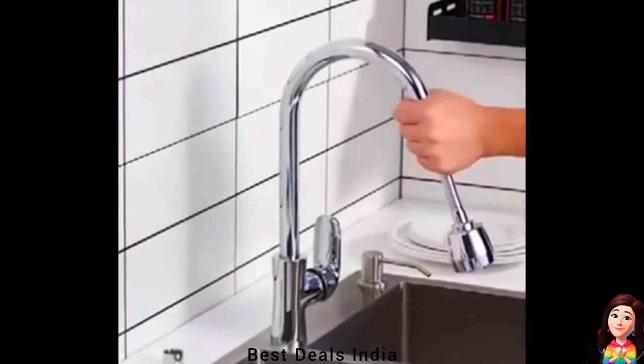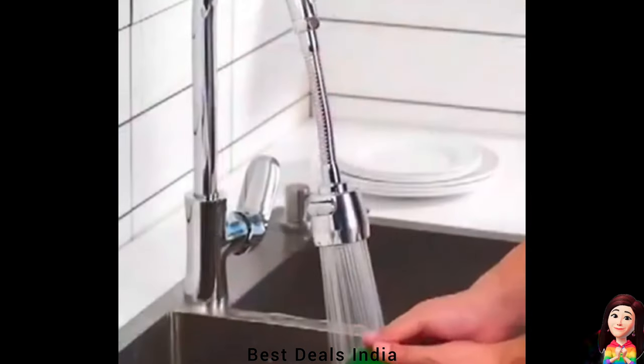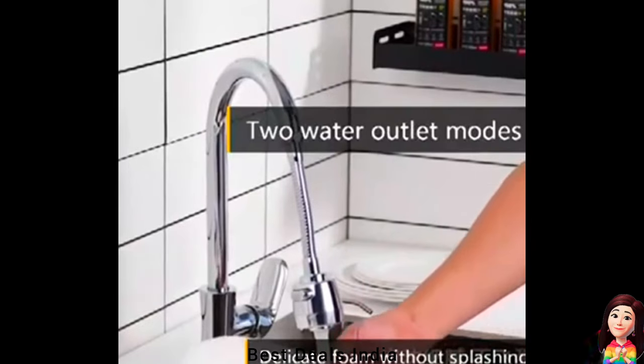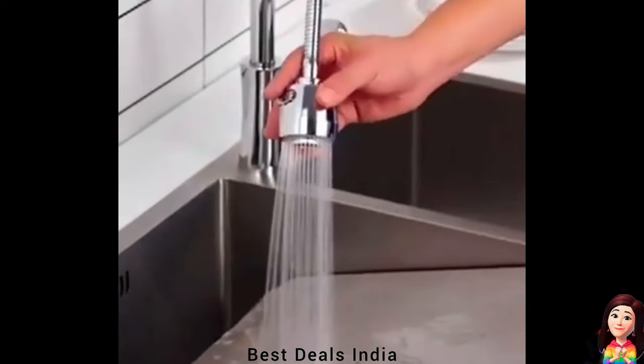Faucet Nozzle Head: just remove the strainer and rinse with water. It's convenient, flexible, and saves time. Silent technology does not stimulate sound during use. The faucet is made of high-quality ABS stainless steel, durable and thick. Product link is given in the thirteenth link.